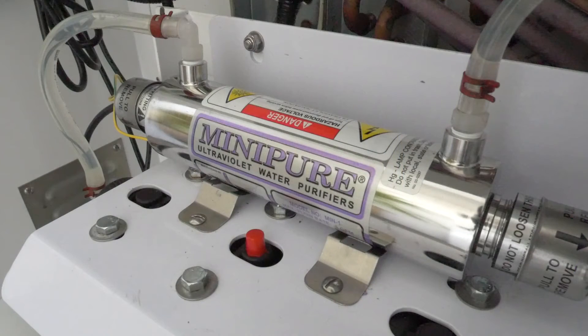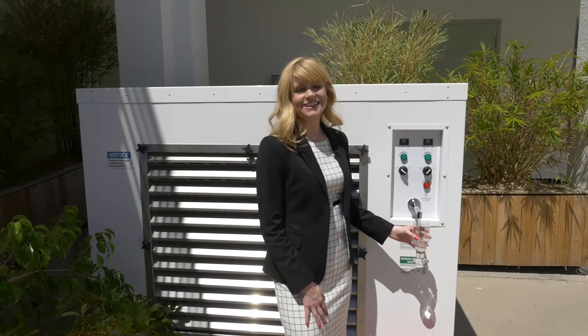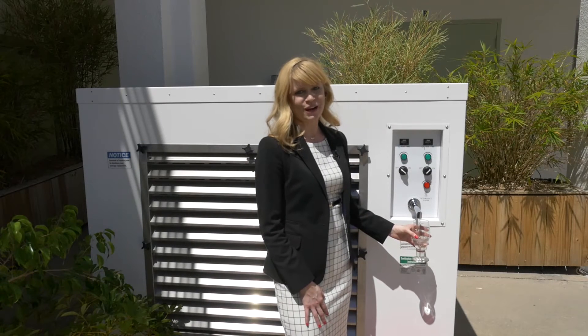Lastly, an ultraviolet tube eliminates any pathogens, viruses, and molds. This results in clean, chemical-free water ready for consumption.